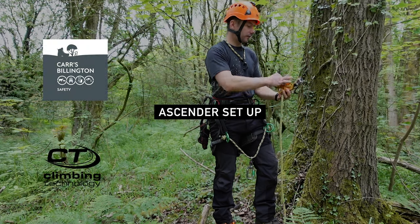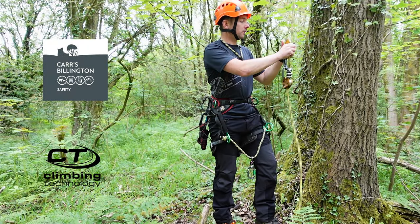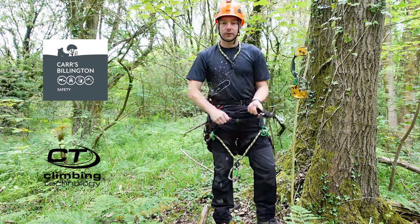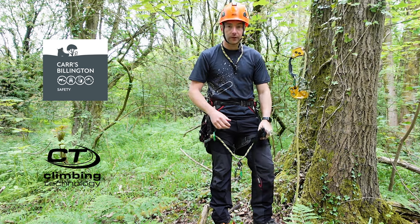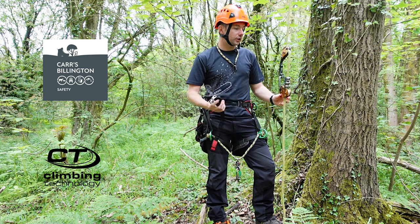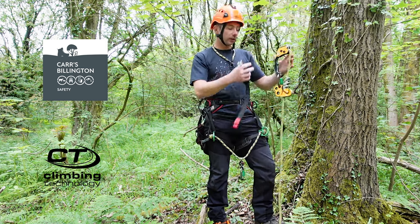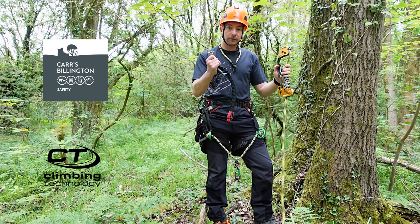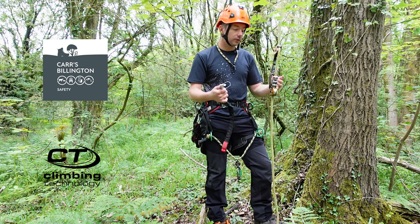So I've just got a system set up here — an SRT line. I'm just going to connect my chicane to it. To set the ascender up, this is going to go on my left leg; on my right leg I've just got the foot ascender. There are a couple of ways you can do it — you'll find the best way for yourself. I tend to put this on first and then put my foot ascender on, though some people do it the other way around.